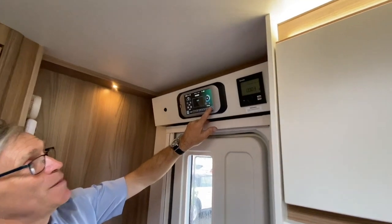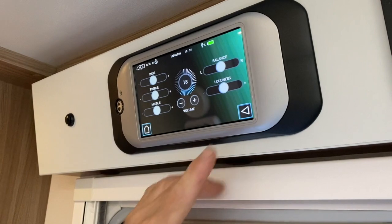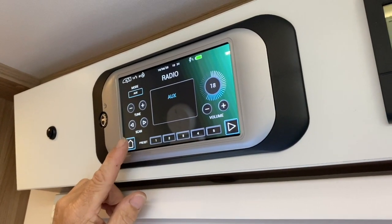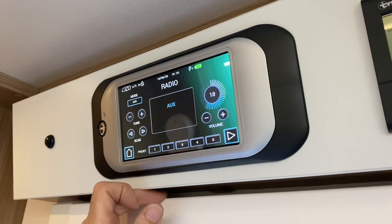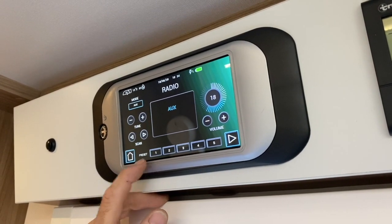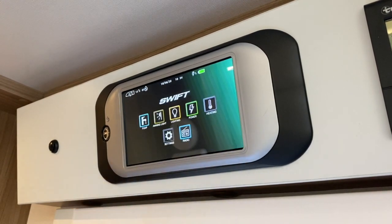There is another submenu on here with all your balance settings if you want to get the music to your liking. On the app, you can turn the radio on and off and also select preset buttons, but there is no tuning facility on the app.